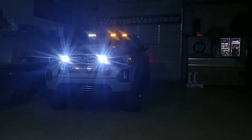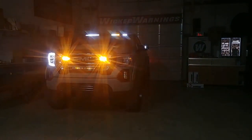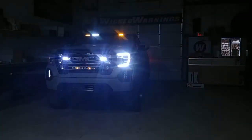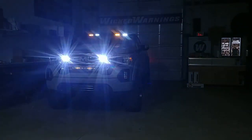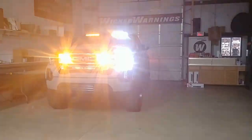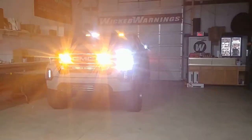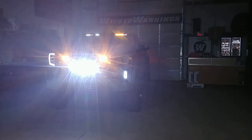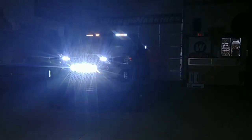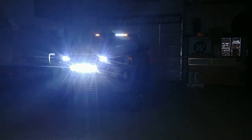Here you can see that X pattern a little better. These DRLs are extremely bright — very impressive in person. When I return the camera to standard ISO, they're nice and bright and well worth the effort. We also threw the searchlight on for fun, which completely washes everything out. Now let's pull the truck forward to show you a little bit about the back end and what we did back there.